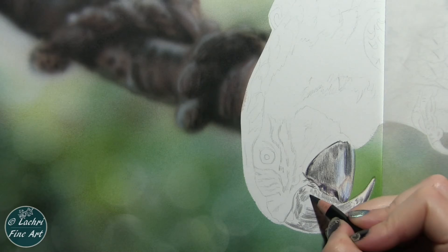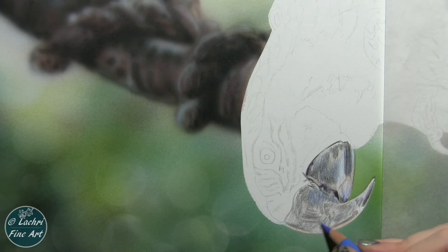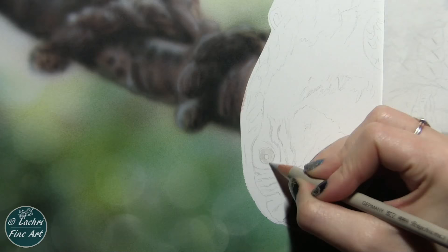Then I will blend that out with my Mona Lisa odorless paint thinner once I get enough pigment on the paper. Now this is very fuzzy, very dark — I don't have a lot of detail. It's not done; I want to add a lot of layers on that, but I've got to let that dry. While that dries, I'm going to move over to the eye.